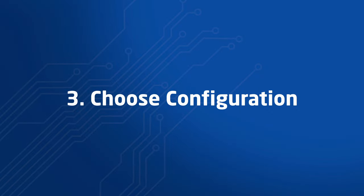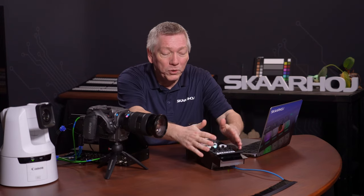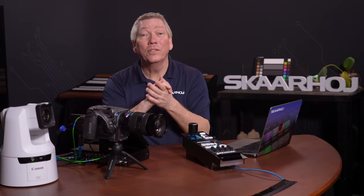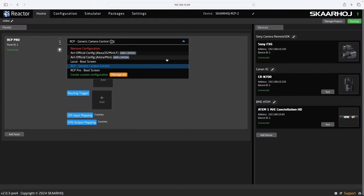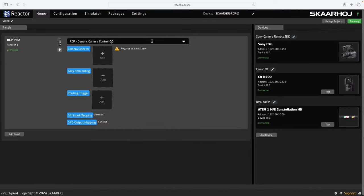Step 3: Choose Configuration. We still need to assign commands to the buttons and knobs on the controller. A fast way to get started is by selecting one of our default configurations — they make it easy to manage devices by pre-populating commands on the panel. The default configuration, Generic Camera Control, is already selected in the menu. We could also choose another configuration or make our own from scratch, but we'll keep the Generic Camera Control.